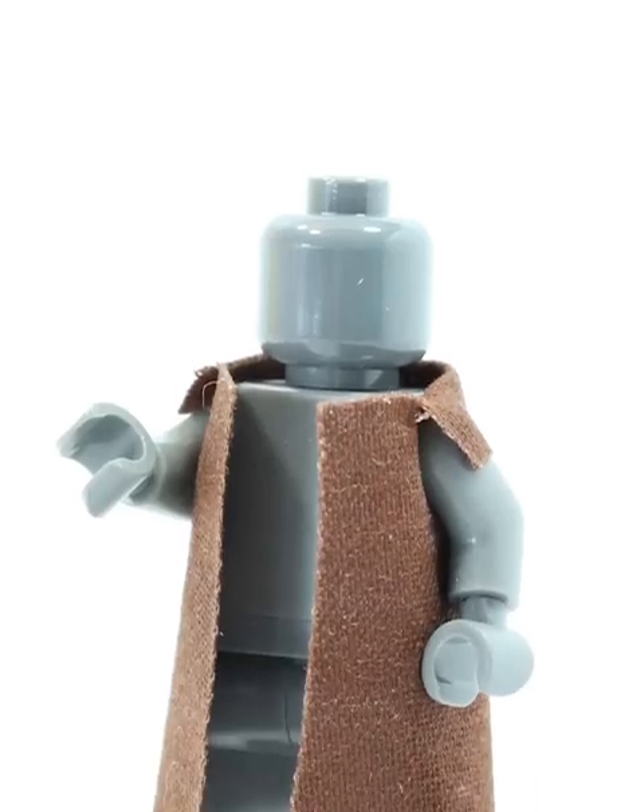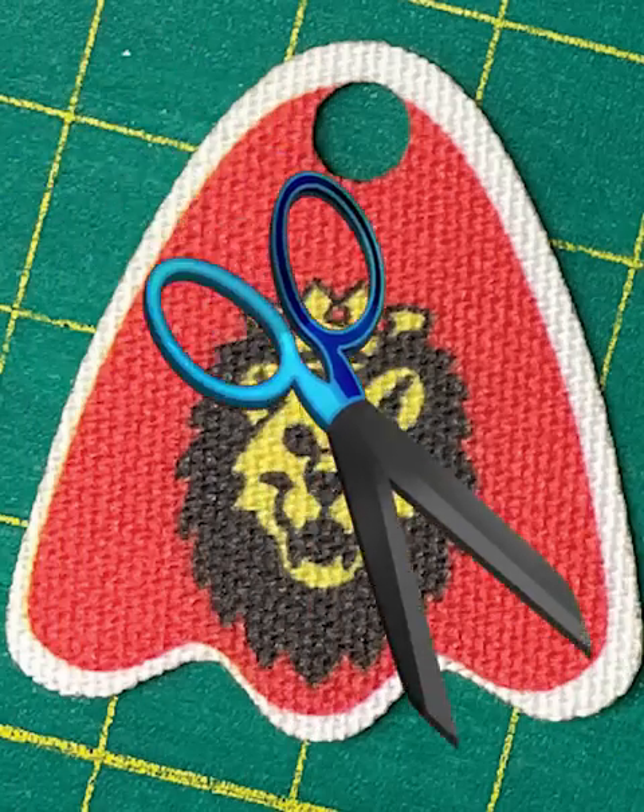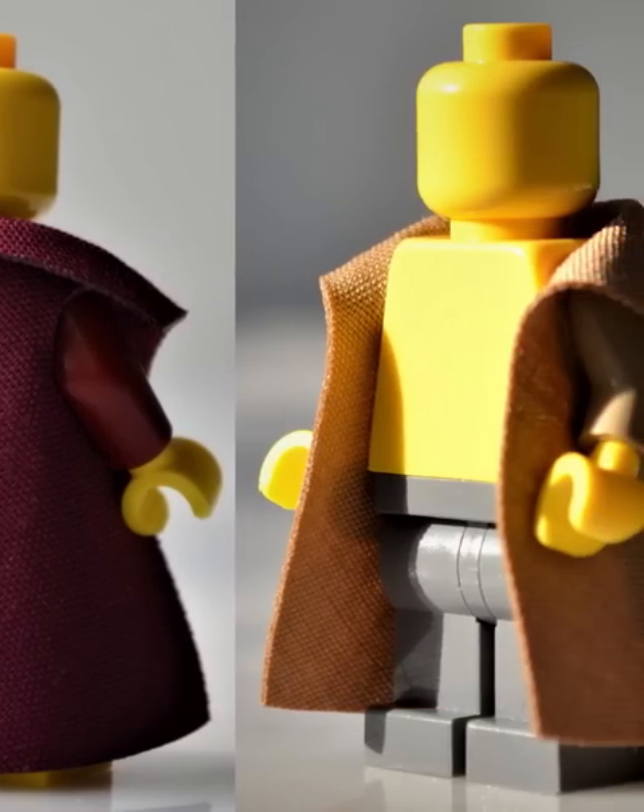Shortly after capes came out, fans started demanding trench coats. You can make a custom version of these by cutting the capes and putting holes on the sides, but most people want an official LEGO version in their sets.